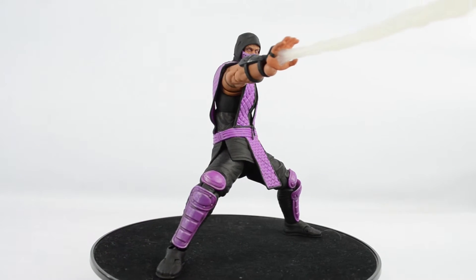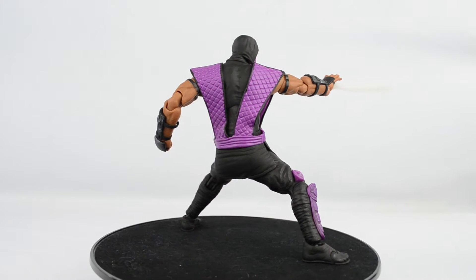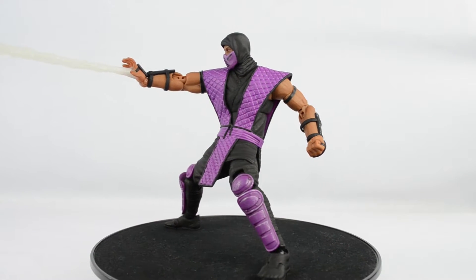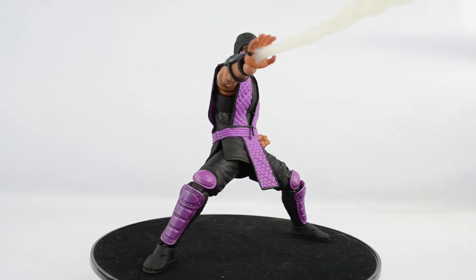Rain used to be a refugee. He was a fighter in a resistance group and as time went on he became the best fighter out of all of them. Unfortunately for the group, Rain grew more egotistical and arrogant and left the group when they denied him leadership. He only works for Shao Kahn in order to have his own army.